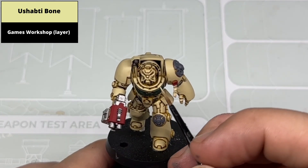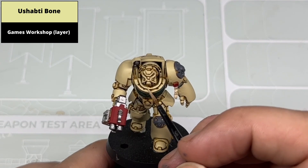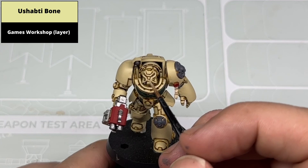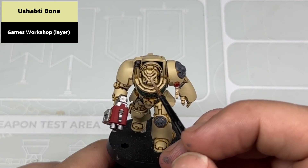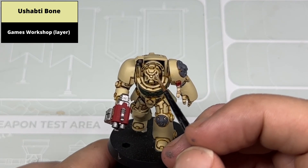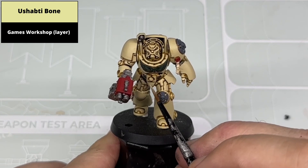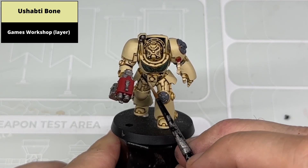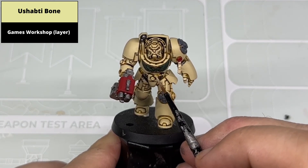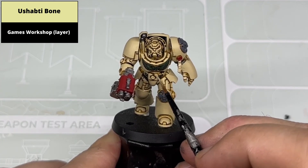At this stage there's enough of the base coats down that tidying the armour would be the next step. Go around the entirety of the model picking out any areas where there's been overspill of the Snakebite Leather. For something like troops, even with this option, you may not need to spend a huge amount of time on it, but seeing as there's only really five Terminators in a squad, I think it's worthwhile. The neater you are with the contrast paint in the first step, the shorter this stage is. In any areas where there's a lot of overspill you may require two coats of Shabti Bone — particularly if you're doing this for a character or a squad leader.